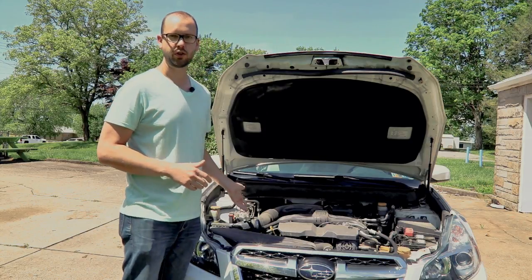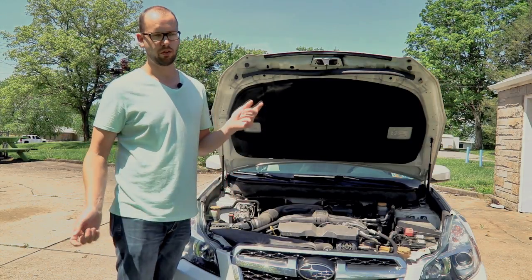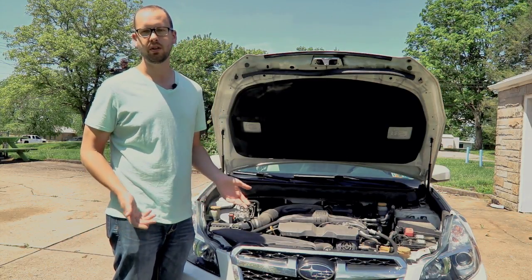I'm going to show you how to do it on this Subaru Legacy with a 2.5, but it's really going to be the same whether you have a truck, a car, or any newer car with fuel injection — the process is really going to be the same.